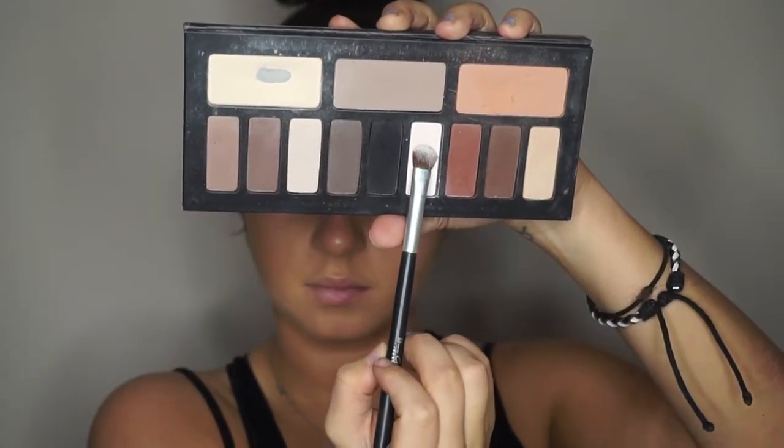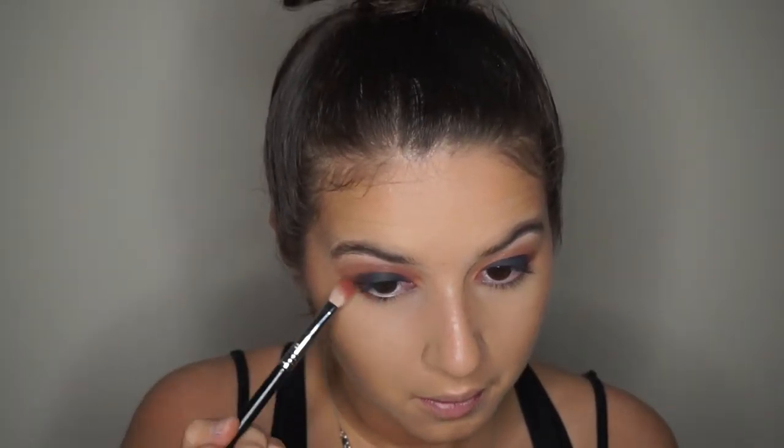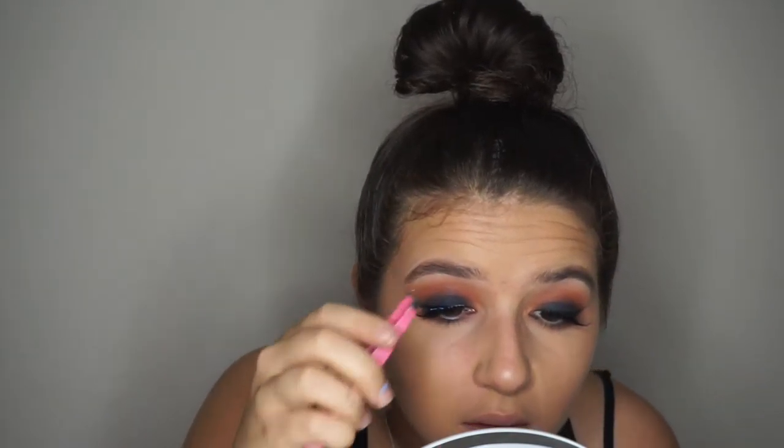And now I'm just taking my Cavendie palette and going into that white shade and using that as my highlight for my brow bone. So now I'm blending down all the shadows applied to my lid into my lower lash line and buffing it out. I did go ahead and do a winged liner off camera, but I will film a tutorial for the winged liner.